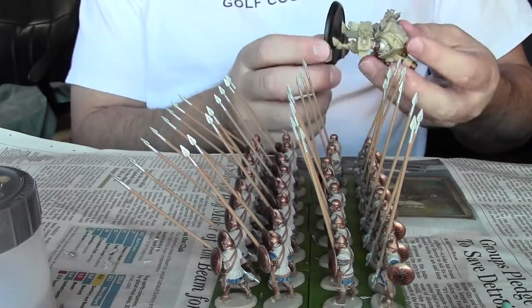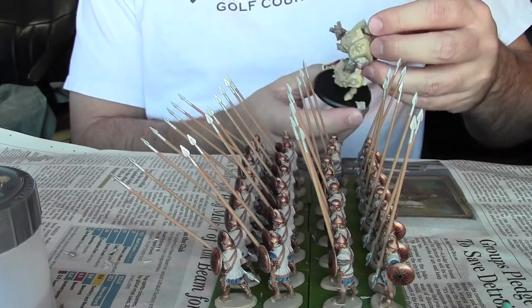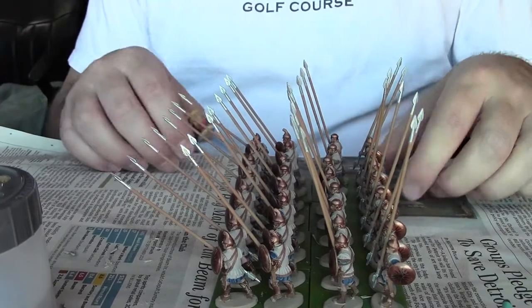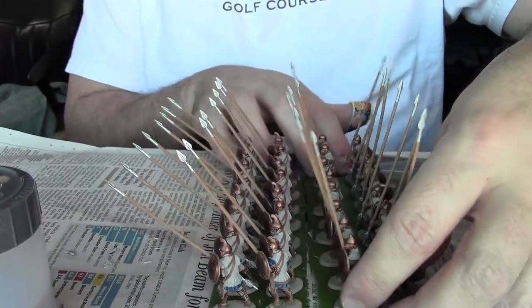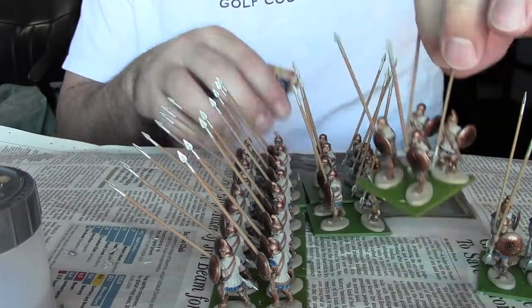There's a little Middoth War Machine group that will one day see the battlefield, but yeah, don't hold your breath. You can see I've got all their shields on, and I've got the decals on all the shields, which I do before putting the shields onto the men.